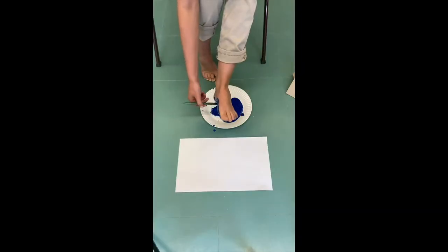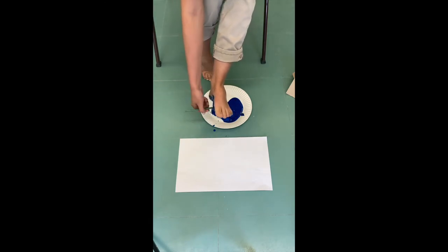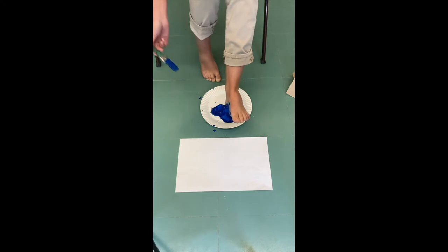Place the white paper on the floor, paint your foot the color you would like the toucan's body to be. Place your foot on the paper and take it off once there is a good footprint.